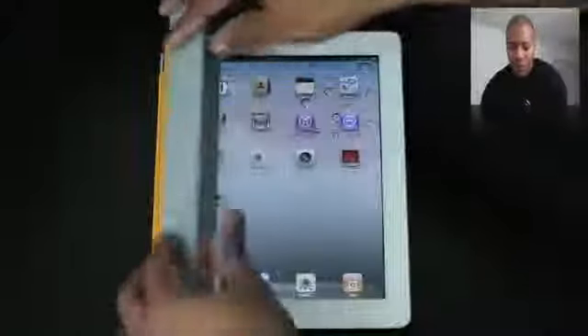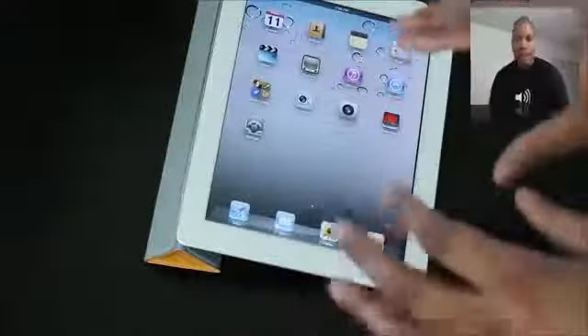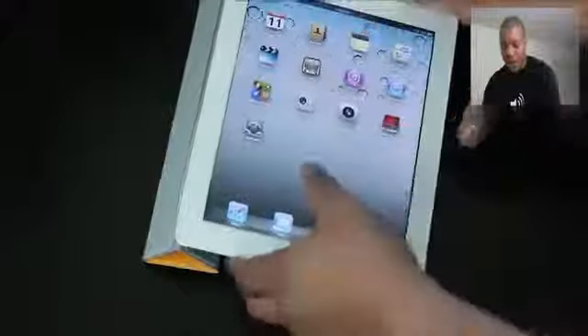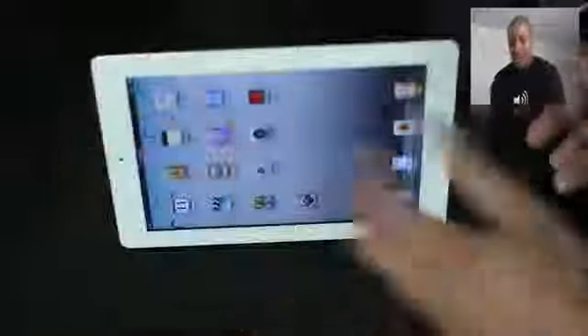The Smart Cover can also be manipulated in a couple of different ways to actually prop your iPad up. If you simply roll the Smart Cover up under the iPad like that, it adds a little platform — a little raised angle — which is more comfortable if you're going to be typing an email so it's not flat on the surface. Also, if you want to stand it up in landscape mode, you can do it just like this, and you'll be able to stand it up — great for watching a movie or anything like that.